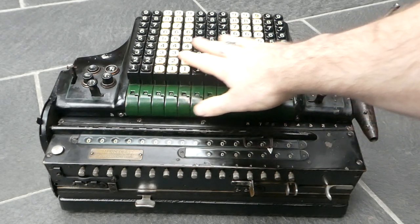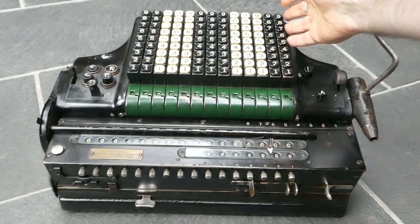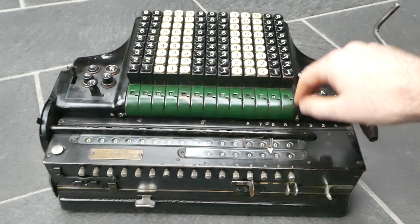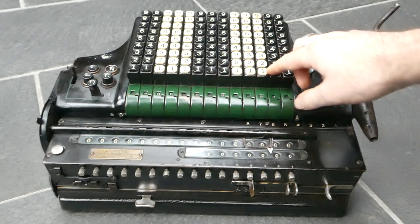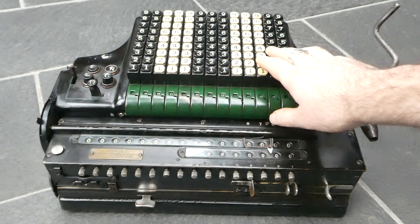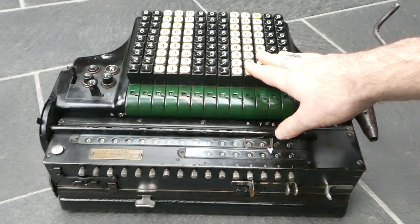It has a full keyboard. This is the first model to use these modular sections — each column is a separate part that can be easily replaced. It has these cubicle keytops with no gaps between them, and this system was used from this model on until the 1950s in all the other models.